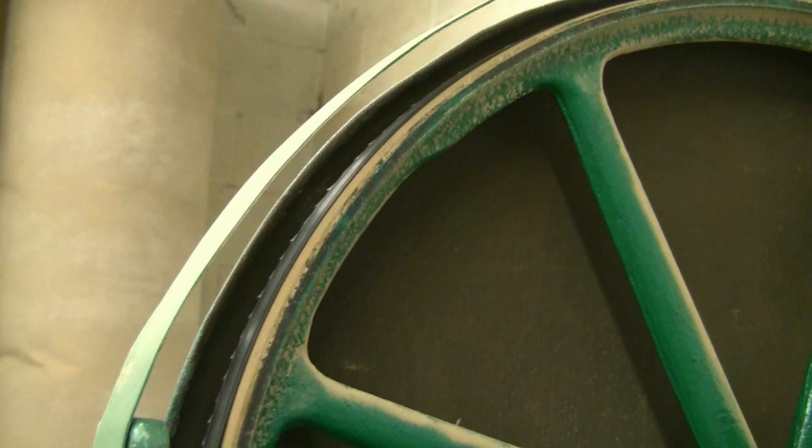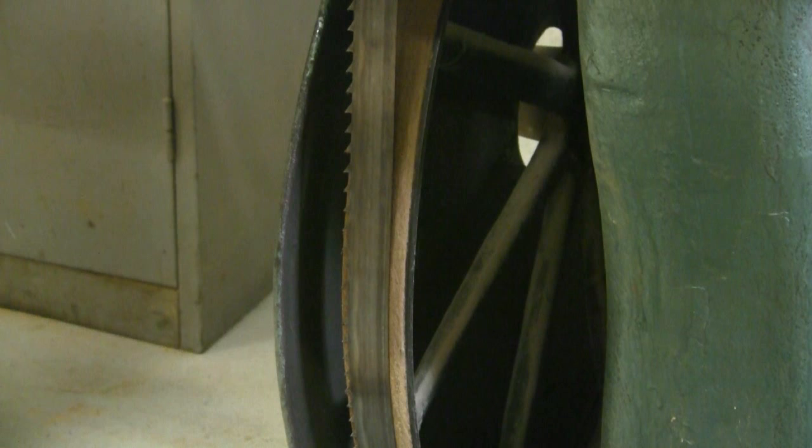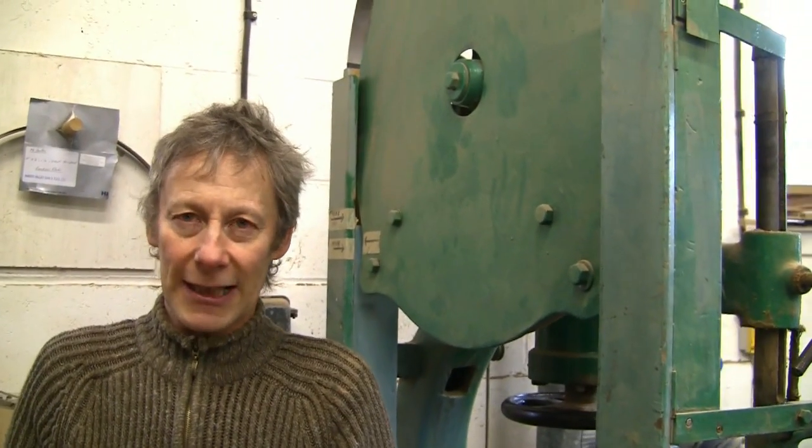In terms of servicing this bandsaw, how often would you have to replace the tyre or other parts? Very rarely — I haven't had to replace them. The tyres have a very long life, so I haven't had to replace them in over 20 years. Because it's such a simple machine, maintenance is really just a matter of cleaning, lubrication, and occasionally adjusting it. Maybe new belts on the drive belts for the motor.